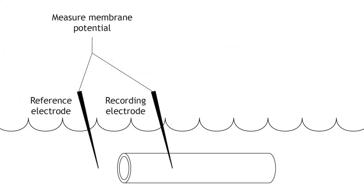The initial step in the voltage clamp method is to measure the membrane potential of the axon. A recording electrode is placed into the axon, and a reference electrode is placed into the extracellular solution. The voltage difference between these two electrodes is the membrane potential of the axon.